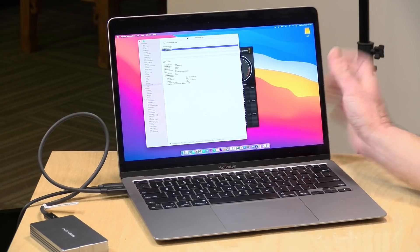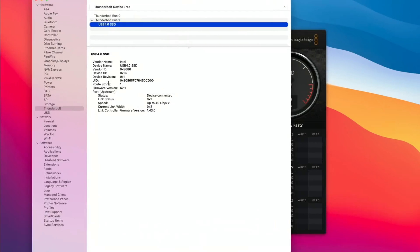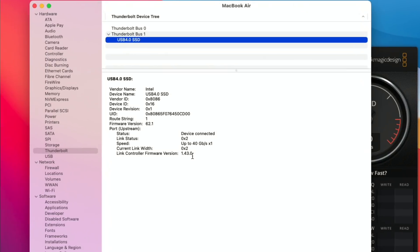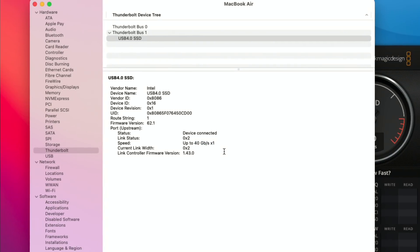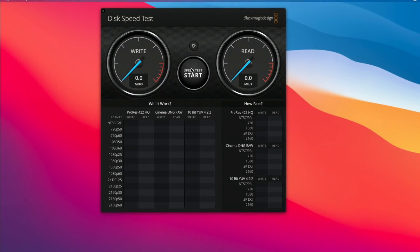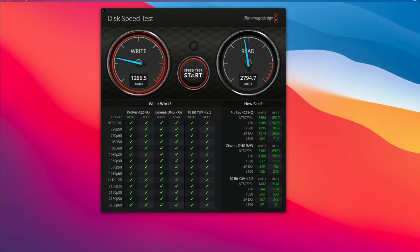We've got it hooked up now to my MacBook Air with the new M1 chip. Looking at the system report, it's showing up under the Thunderbolt bus but as a USB 4 device, connected at up to 40 gigabits per second — we're getting the full bandwidth of the cable. Running the Blackmagic speed test, which is the version optimized for M1 Mac: the M1 is writing to the drive a little slower than the Windows machine was, but reading a little faster. I also plugged it into my MacBook Pro with an Intel processor — that one did a little better on writes, much closer to the Windows computer.